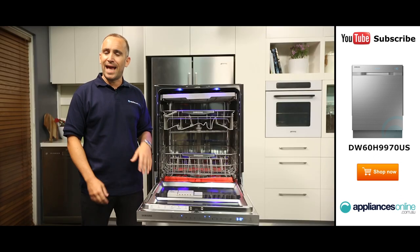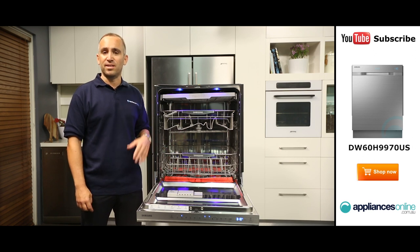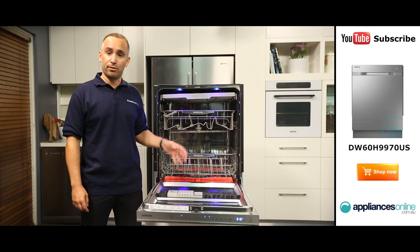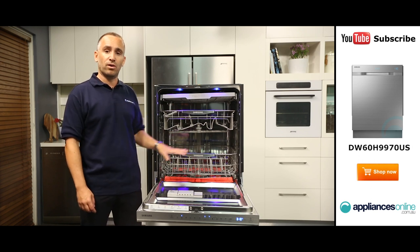And if you've got a mix of lightly and heavily soiled dishes to clean, you can use the Zone Booster to provide an especially intensive clean to a particular area of the lower rack, whether that's the left side, the right side, or the entire tray.